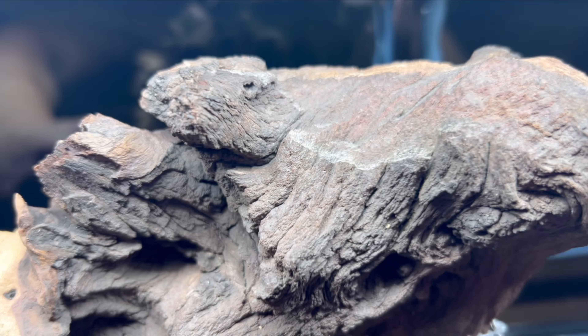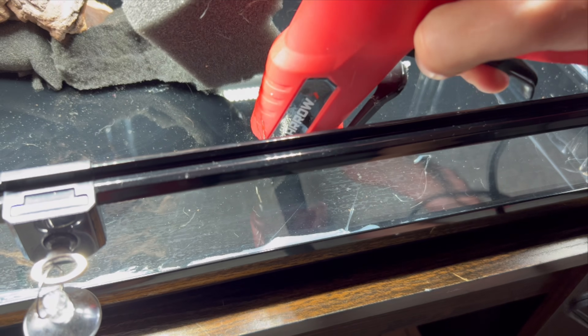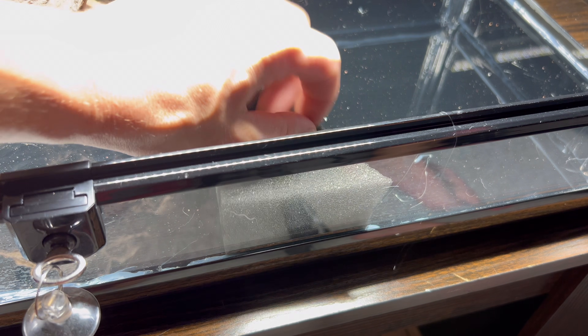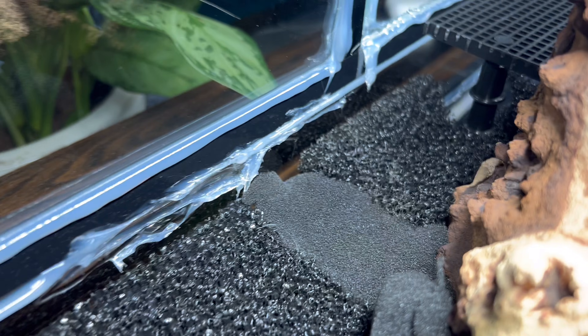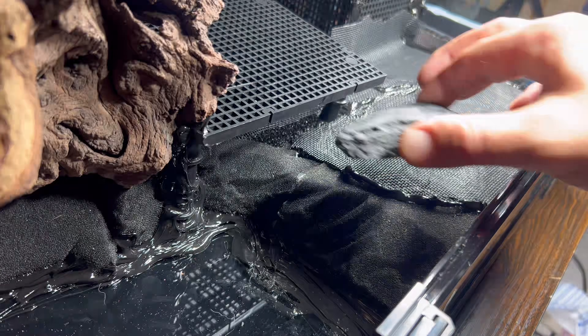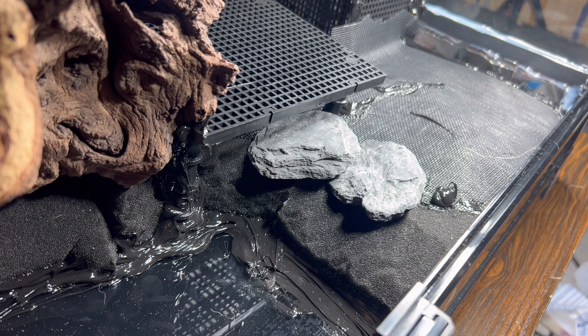The first step was planning and laying out the general structure of the tank. I knew that I had to have a focal point and that would be my water feature consisting of a piece of Mopani driftwood. I used a combination of aquarium filter foam and divider grid to build the general layout of the water and land sections.